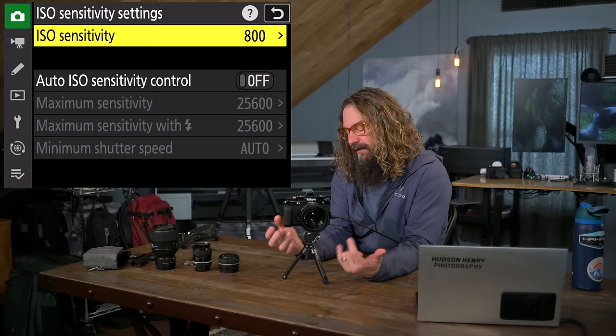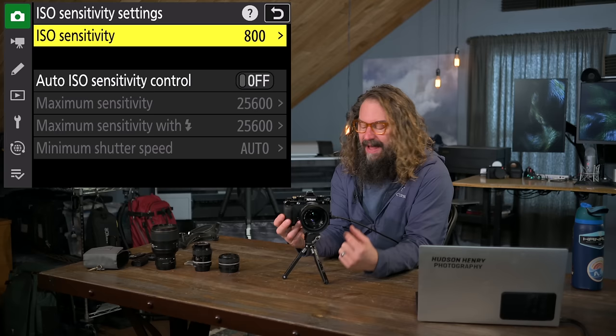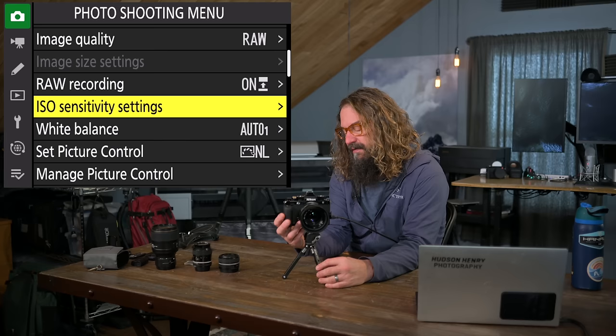ISO sensitivity settings — that's on the dial up top. I also program a button for it, which we'll talk about in custom controls. You can turn auto ISO on and off here, and if it's on, you can set a maximum sensitivity. With this amazing low-light sensor, I choose 25,600. I know I'll get a great result after doing some de-noise work in Lightroom.